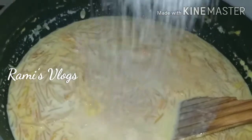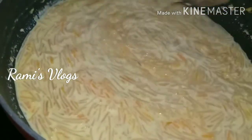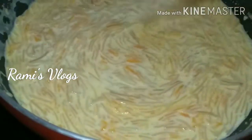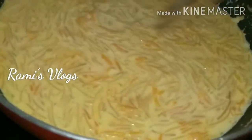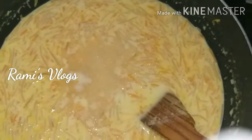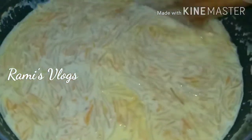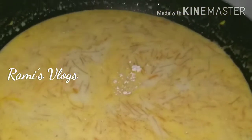Put it in the pan. If you want to cook on the flame, you can cook it. I will add sugar to taste. I am going to put it in the pot.